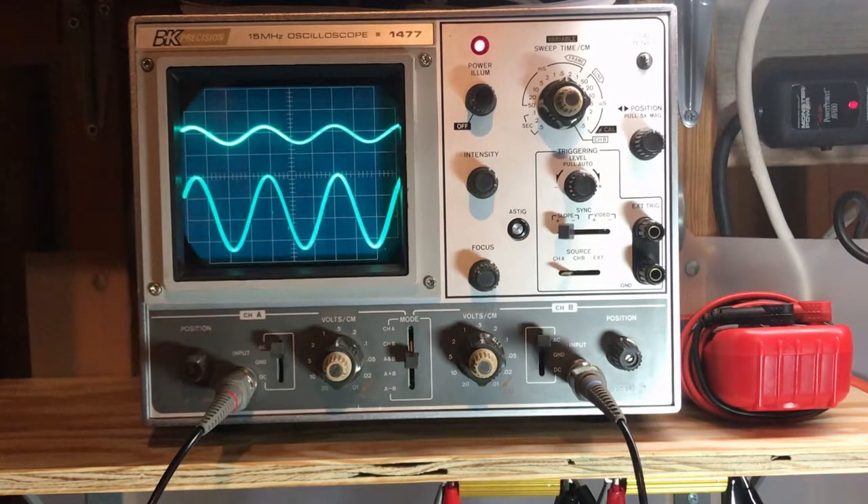Here we are at the scope. I have channel 1 on the top and channel 2 on the bottom. As you can see, channel 1 has a much lower output than channel 2 — so that is our failure mode.